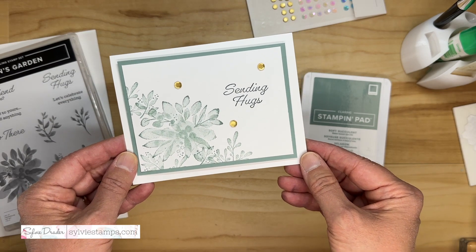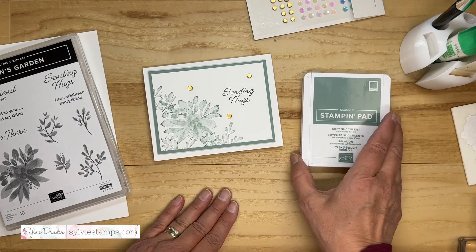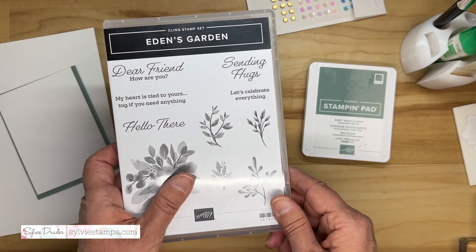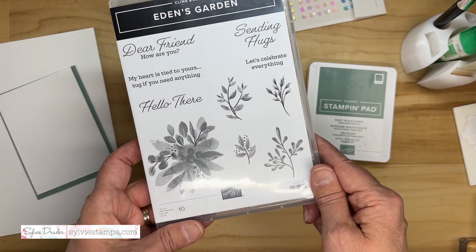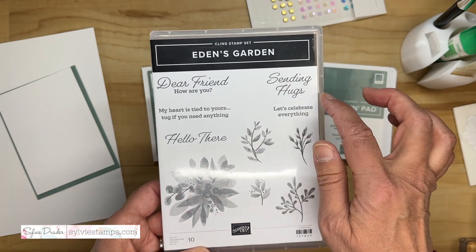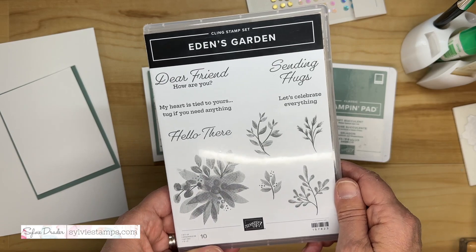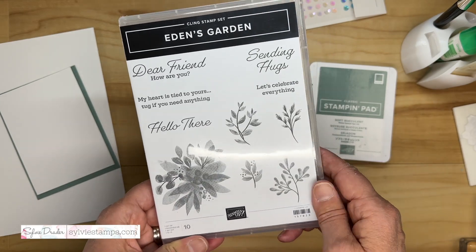You need fewer supplies to make it. We are going to be using Soft Succulent ink and the Eden's Garden stamp set, which has beautiful images and beautiful greetings with a mixture of scripty font and typed-style fonts. Really beautiful stamp set.